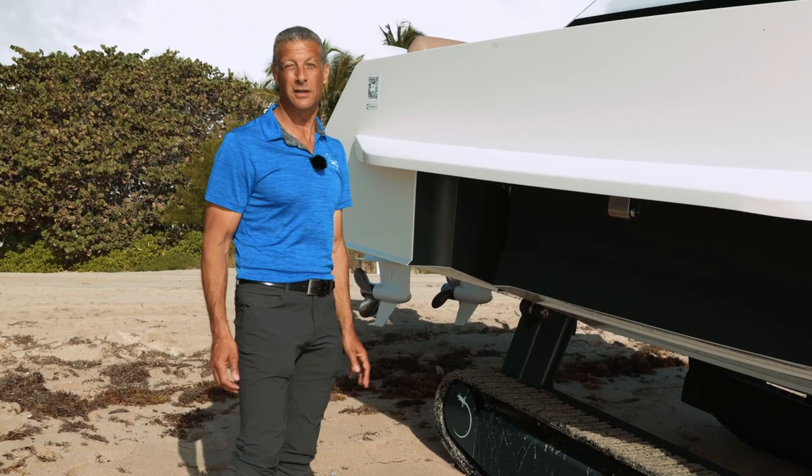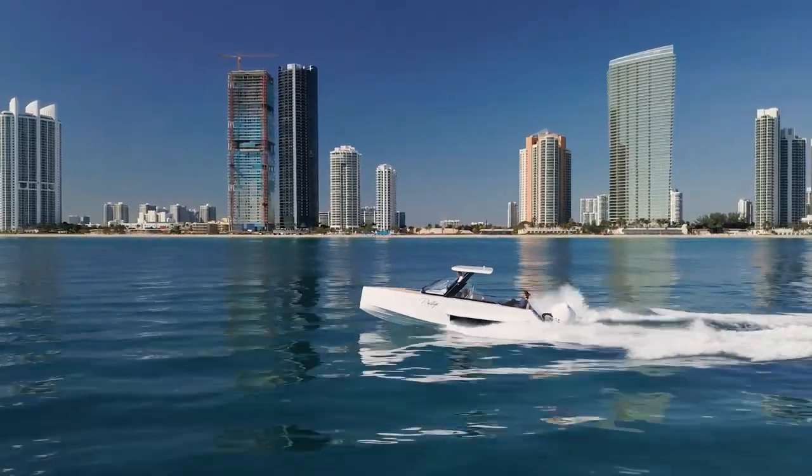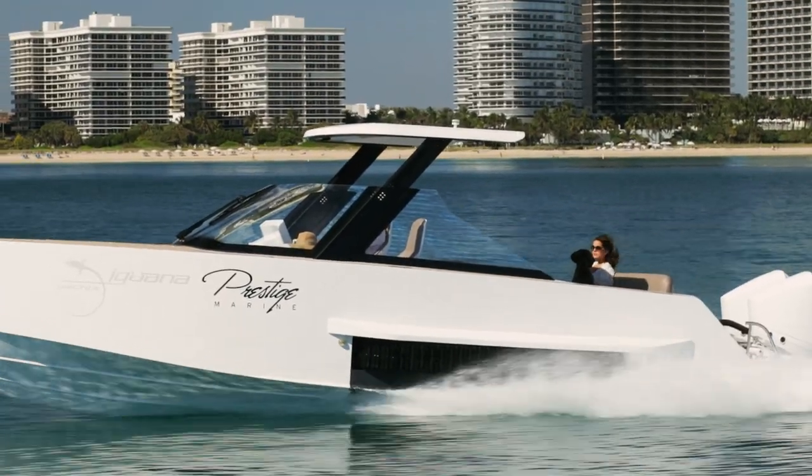The performance on Iguana yachts is unbelievable — they can hit speeds of over 55 miles an hour. And these beautiful splash guards are a nice feature: if you're out in rough seas, they help keep you protected all the way around.